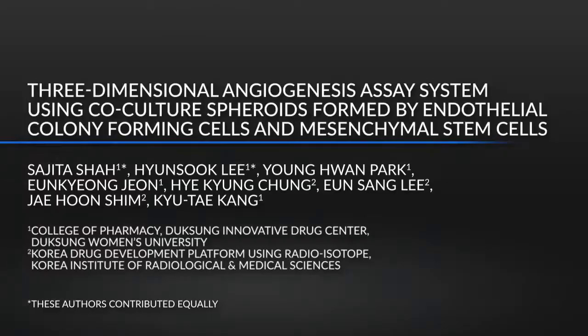This 3D co-culture spheroid system is designed to mimic physiologic angiogenesis. It will be effective for evaluating potential angiogenic modulators and provides predictable information in advance of in vivo studies. This system utilizes co-culture spheroids formed by two vascular progenitor cells and can be used to investigate cellular interactions, sprouting, and the tubular maturation of physiologic angiogenesis.